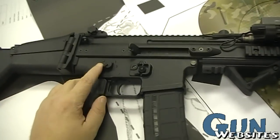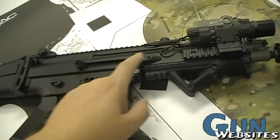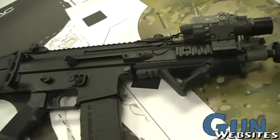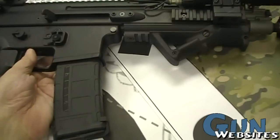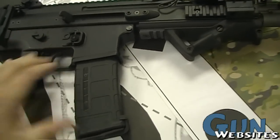The selector can be flipped over for ambidextrous use. The charging handle can flip around as well. There's also a mag release on both sides.